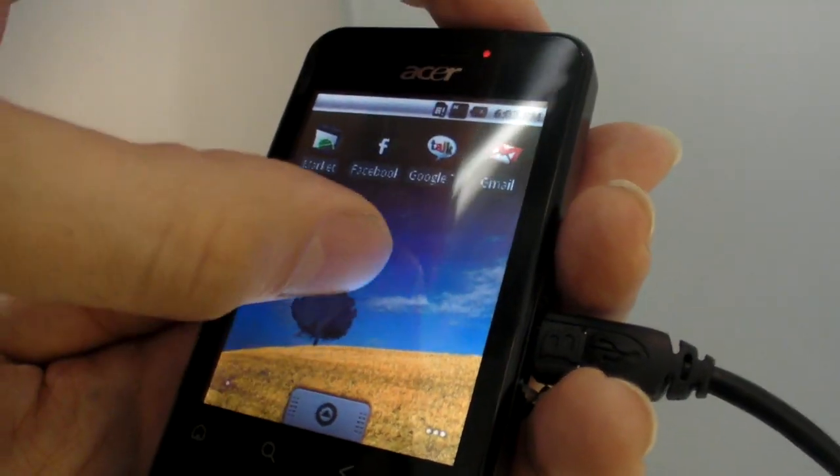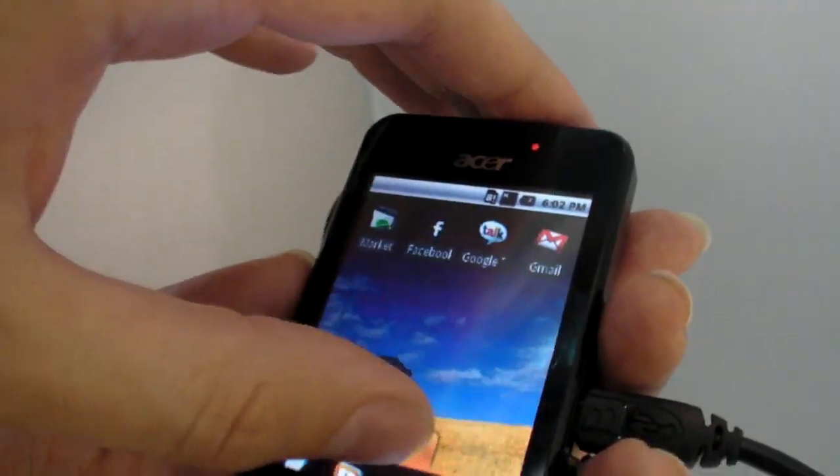But it seems to be pretty responsive — it's fast, it's just fine.